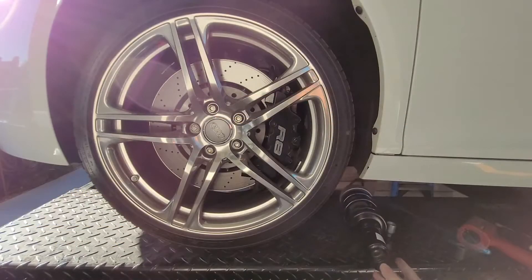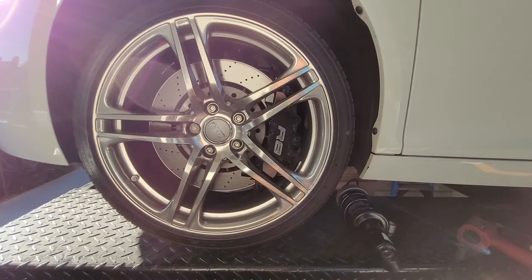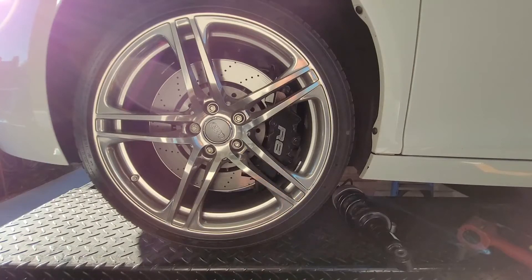I know all the comments say don't put Chinese parts on your German exotic, but at less than a thousand dollars for all four compared to ten thousand dollars for all four, I'm going to give this a shot. Can I afford to put ten thousand dollars worth of shocks on this car? Yes I can. Do I think it's an outrageous price? Yes I do. So I'm willing to give this a shot.